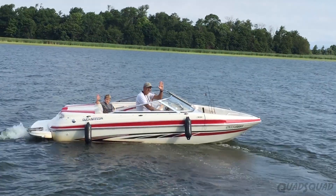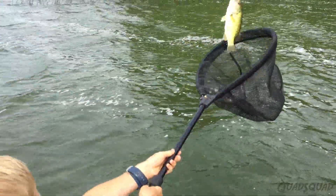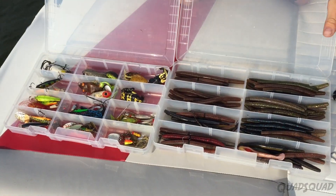We're going fishing with our friend Brian from River Run Bass Chargers. In Ontario you'll find a lot of largemouth bass, smallmouth bass, pike, or walleye.